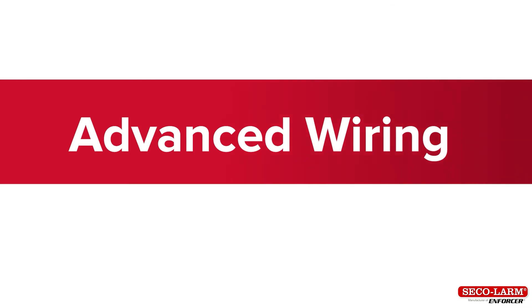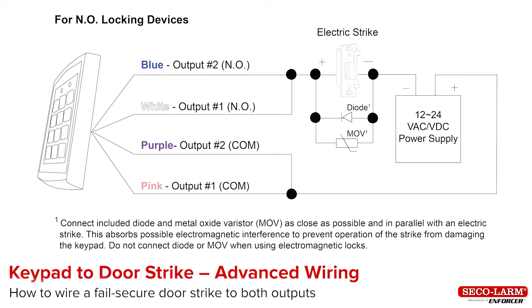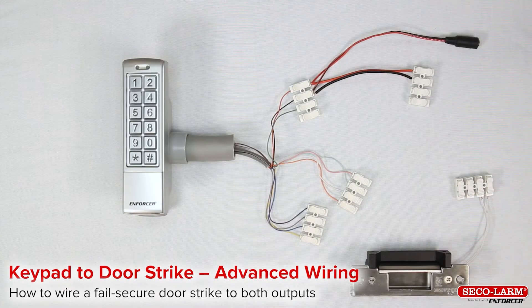Advanced wiring! Advanced wiring covers the following: keypad to door strike, keypad to electromagnetic lock. Keypad to door strike advanced wiring — how to program a door strike to both outputs.